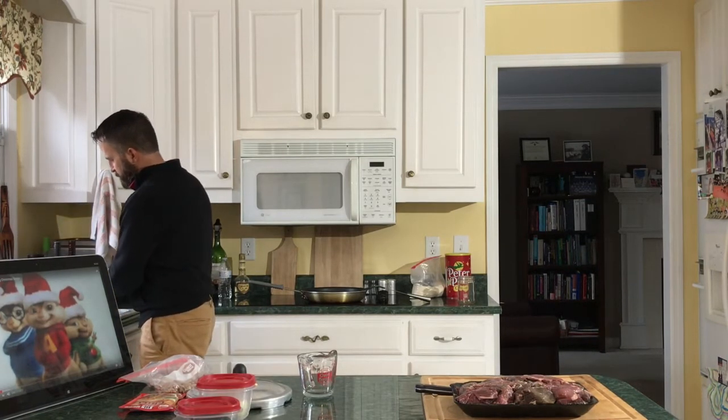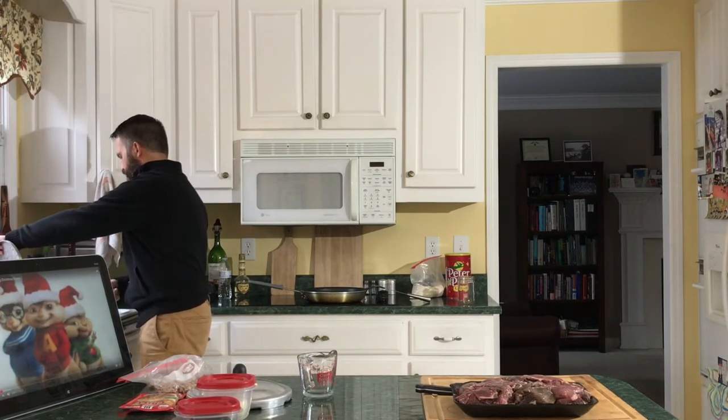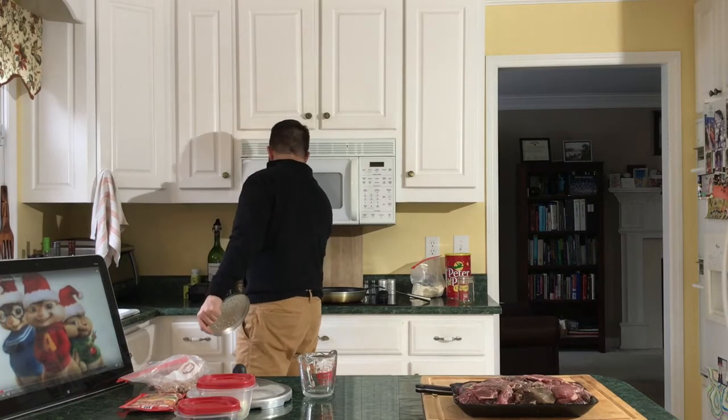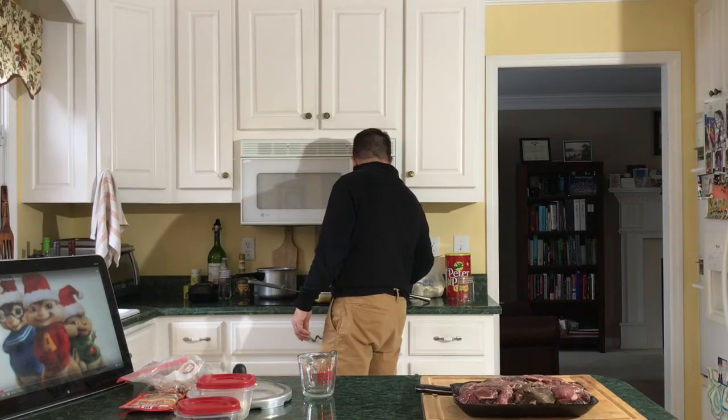I'm just rinsing beans here. You can tell if you're rinsing beans because a bunch of stuff starts coming out, especially if you've gotten beans from somebody's garden — those might be a little less processed and a little dirtier. But these look fine; the water is coming out pretty clean.